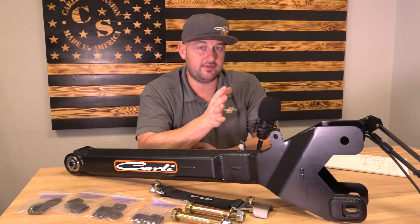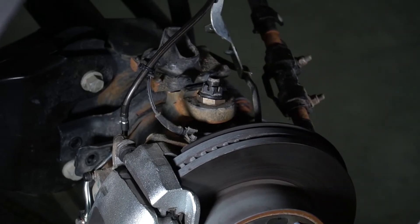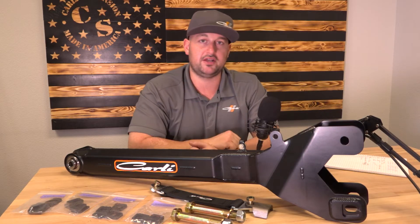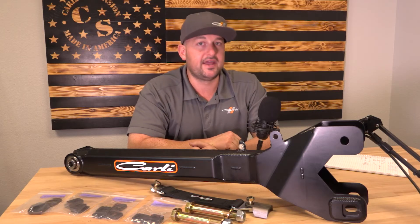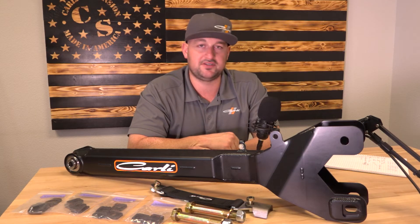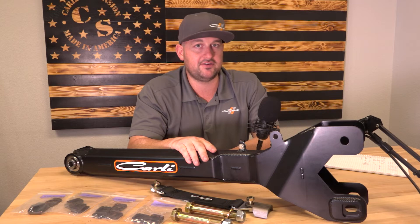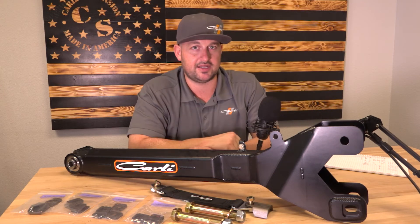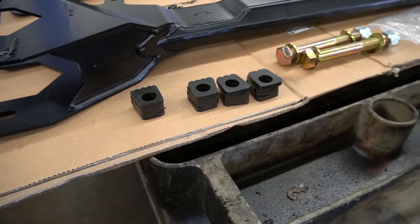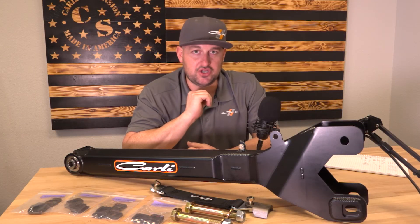That should address pretty much anybody who needs the correction, and if not, you still have your ball joint — you can always add up to a 2-degree shim to compound that correction, putting you at about 4.5 degrees of correction total. For the guys calling us with a leveling system installed and saying they've got negative caster or 1 degree, those guys would benefit from these adjustable radius arms maxed out as well as a maxed out ball joint shim. 99.9% of people are going to utilize the 2-notch or 3-notch shims.